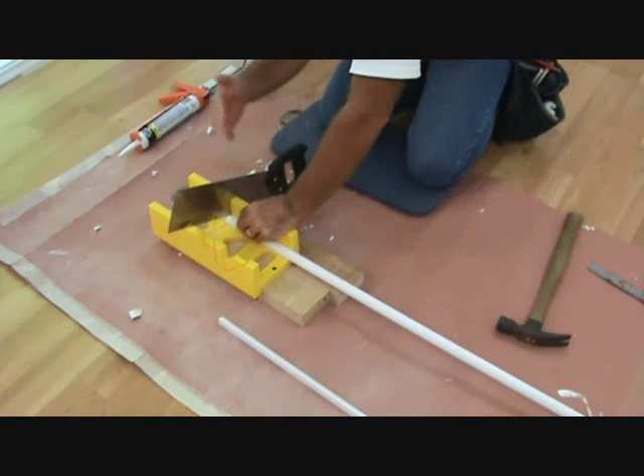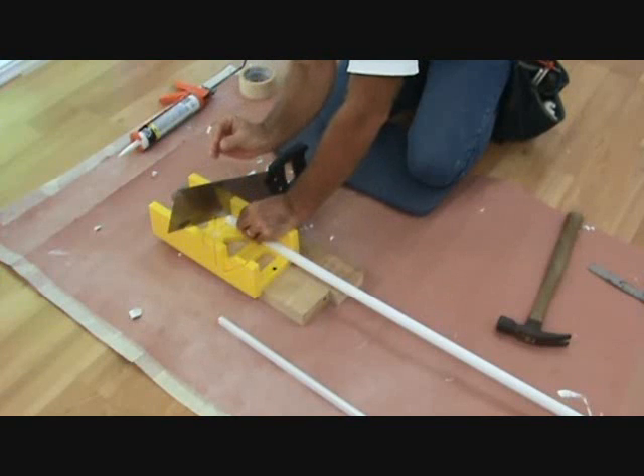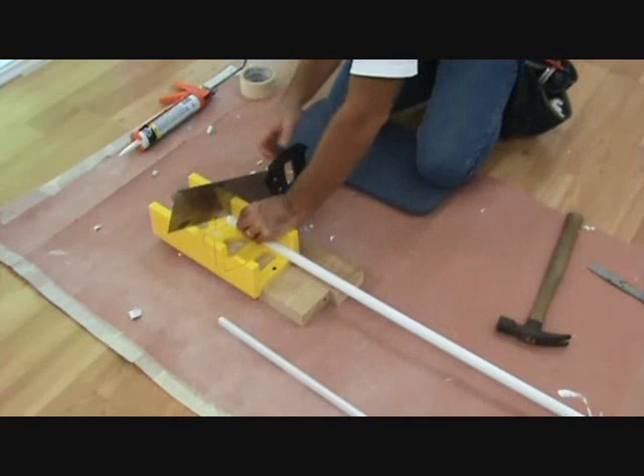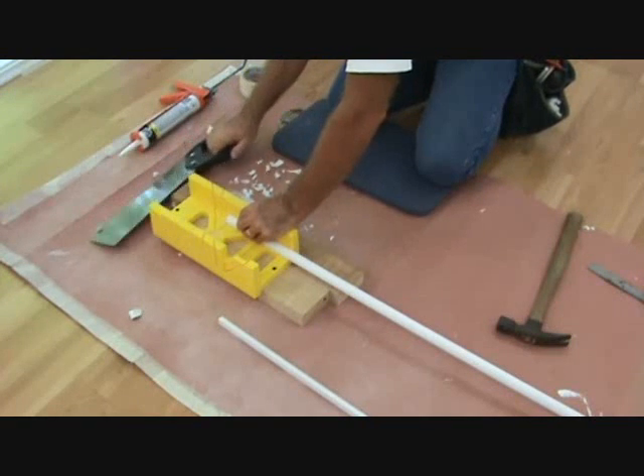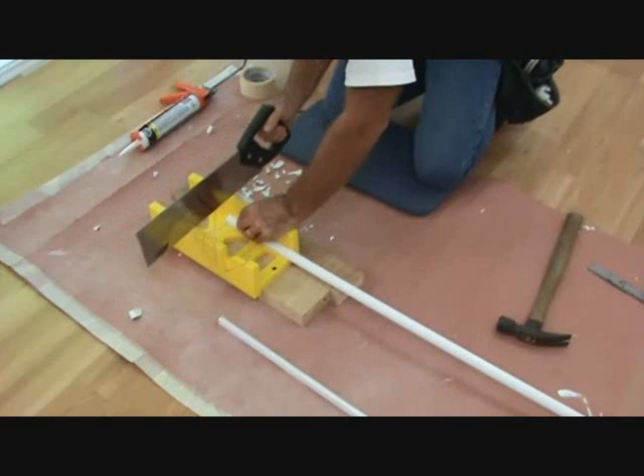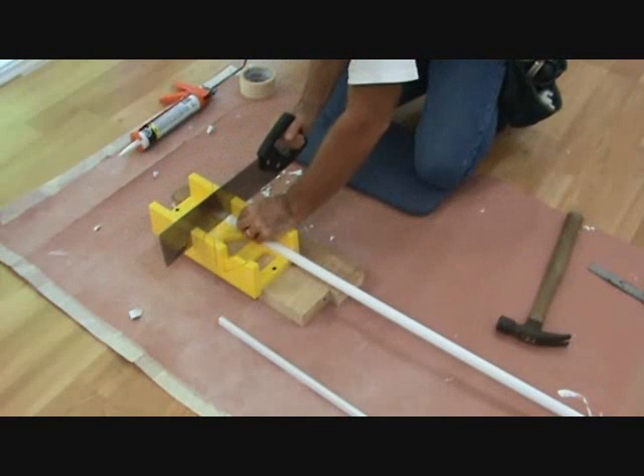A lot of times people cut at 45 where the two joints go up together, so that if it ever moves you've got some backing behind there from the other 45. But this is just a little stop up against the baseboard and I'm deciding this time just to cut it straight off.